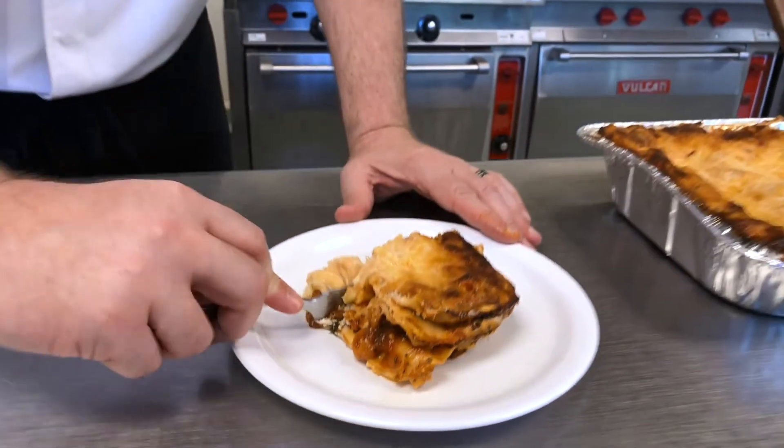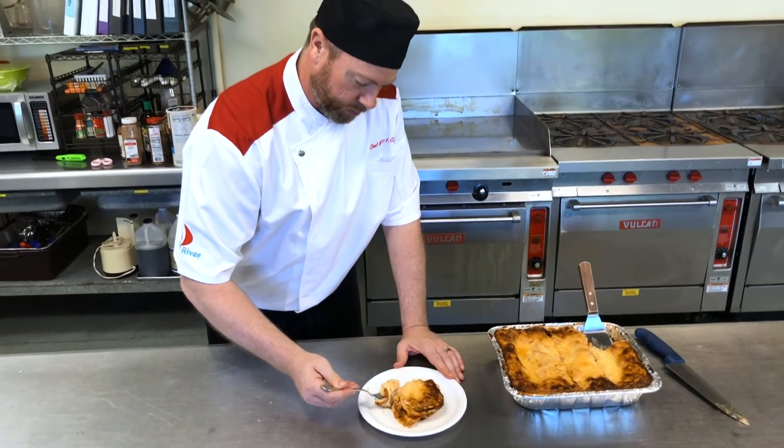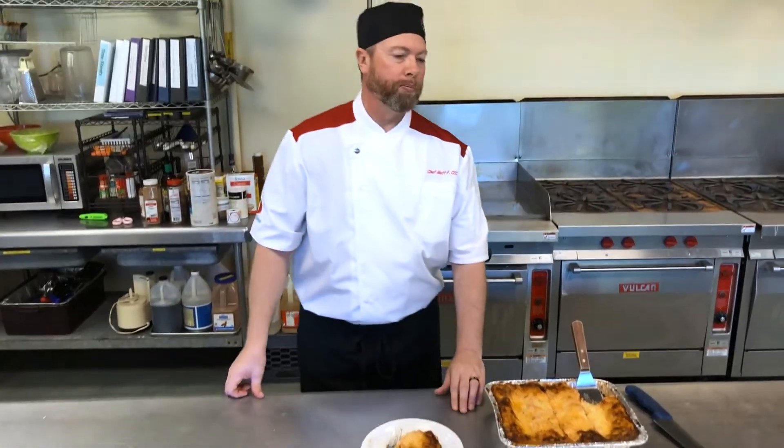Let's get a taste and see how we did. That's delicious! Lasagna is one of my favorite foods of all time to make — it's a meal all in one. I hope you enjoy cooking lasagna as much as I do, and I hope your family enjoys it too. In this series we have been looking at lots of awesome, delicious food, like the vegetable lasagna we made today.